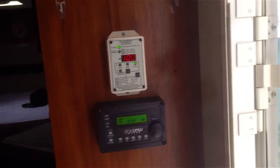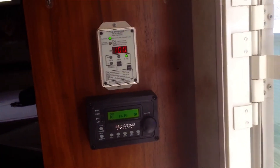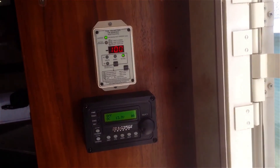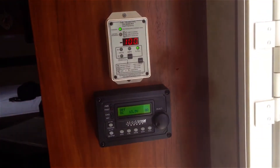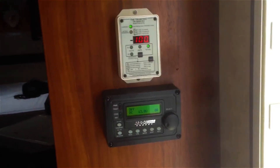In the coach, we're monitoring the system with the Trimetric 2030 RV monitor. Also got my Magnum Energy remote in here, which controls the inverter charger. And when we plug in, if we need AC, we plug in and can also use the Magnum Energy to charge.